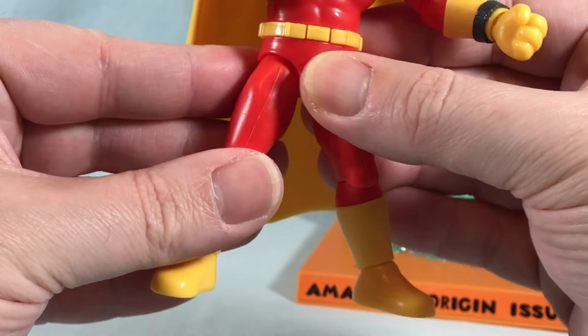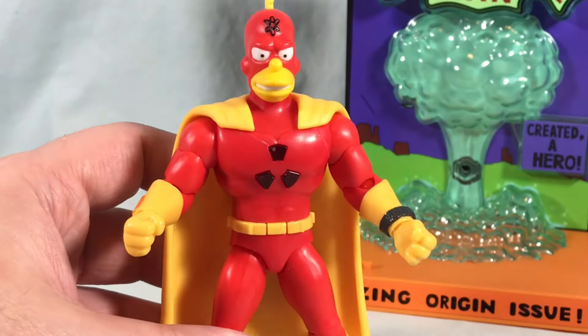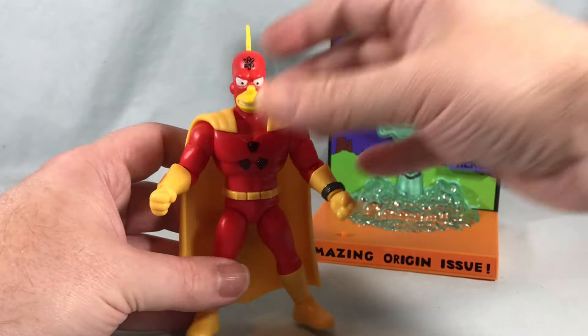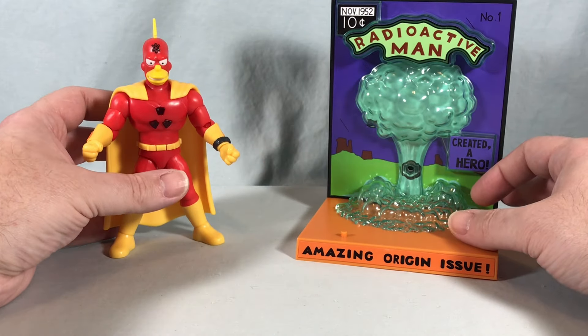Honestly, I think the articulation is pretty good. I'm pretty happy with how it turned out. I think the figure looks good, I'm happy with it. I think the light-up feature works well. Just a cool five-inch Simpsons figure.